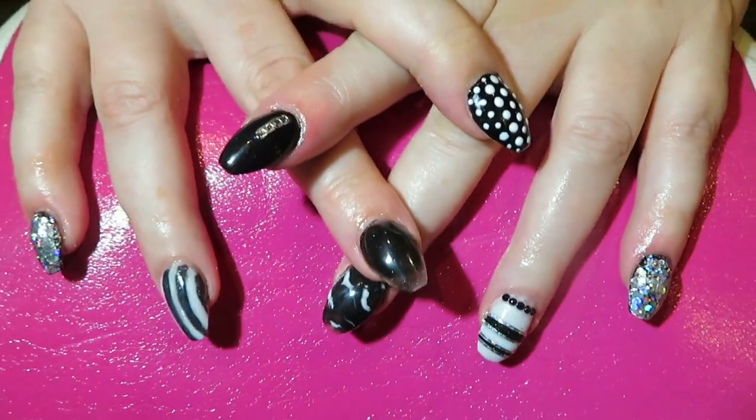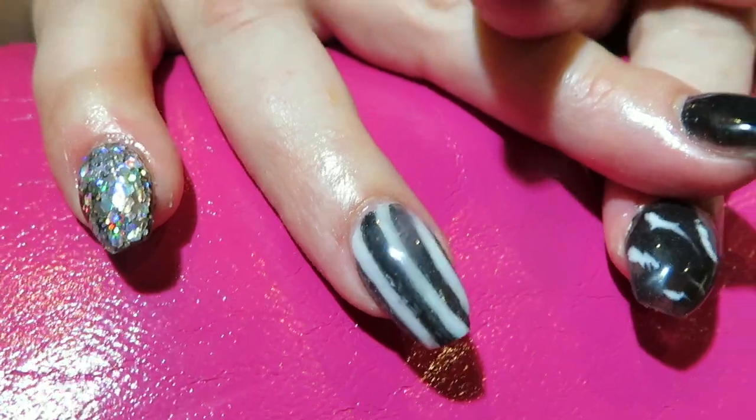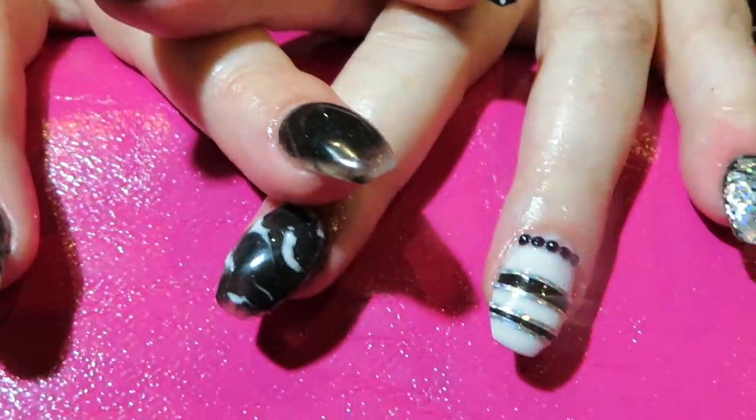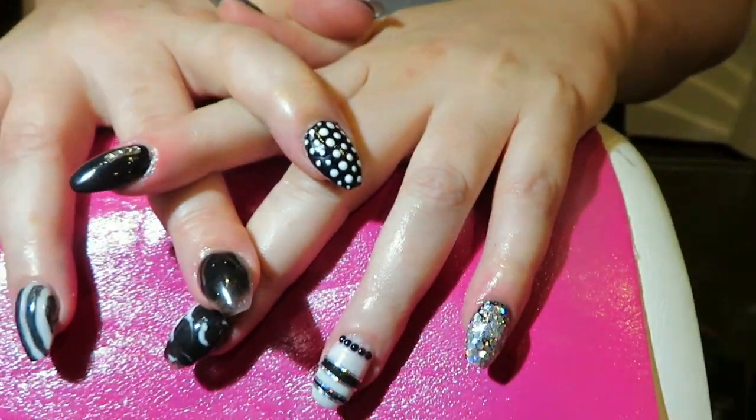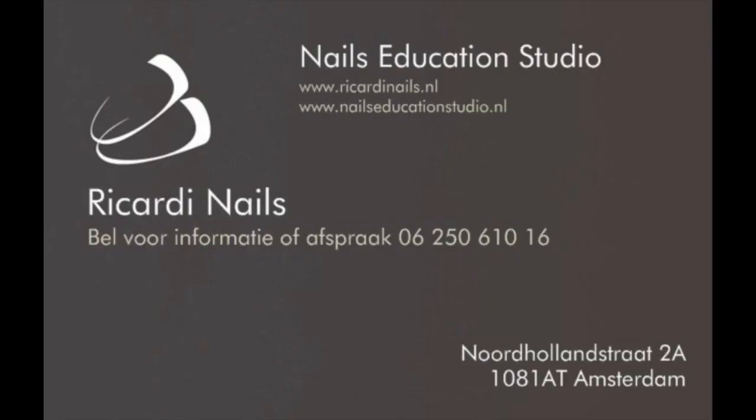My son Jerome was filming this set and he did his best, but he didn't get all the nails on film. But here's the end result and I'm very pleased. This is my lovely son. Okay, see you next time! If you like the video, give a thumbs up, and please subscribe to my channel. Bye!